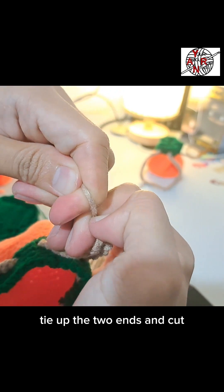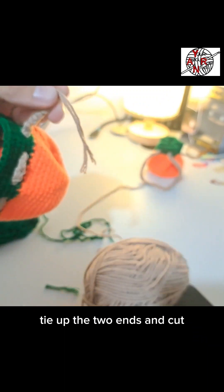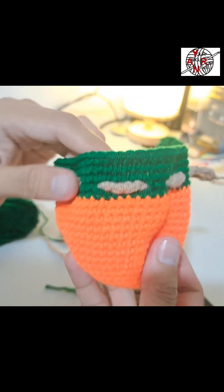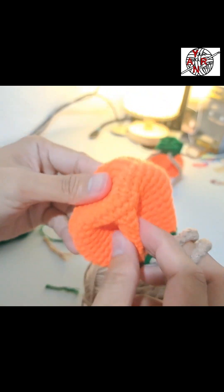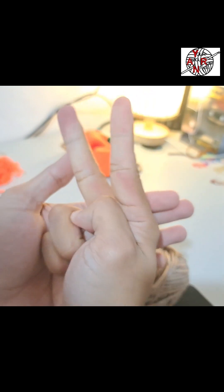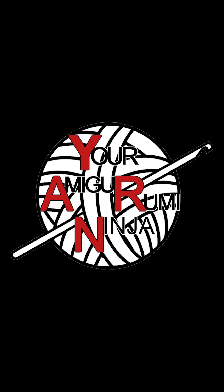Secure it again. Cut leaving about 2-3mm. It's barely noticeable. I hope you enjoyed this tutorial! Peace, bye! Thank you.